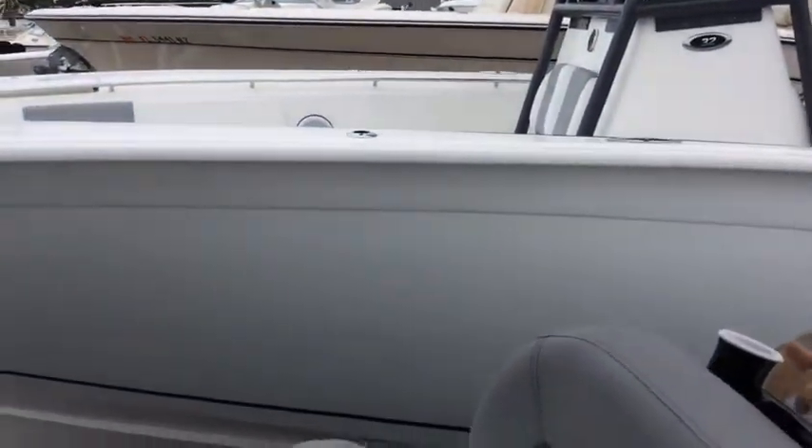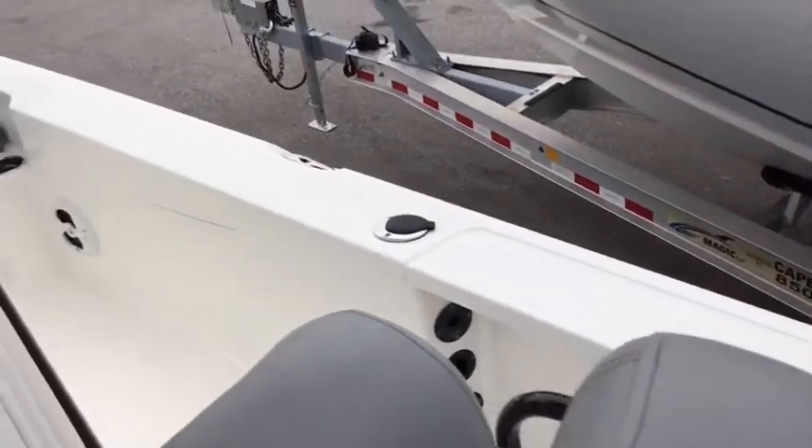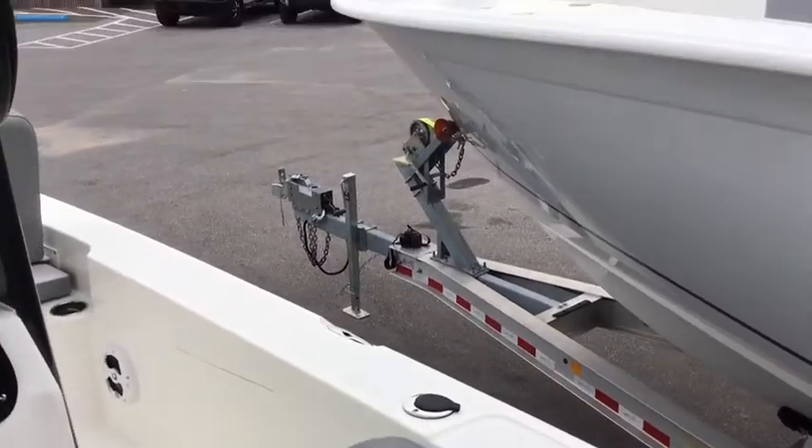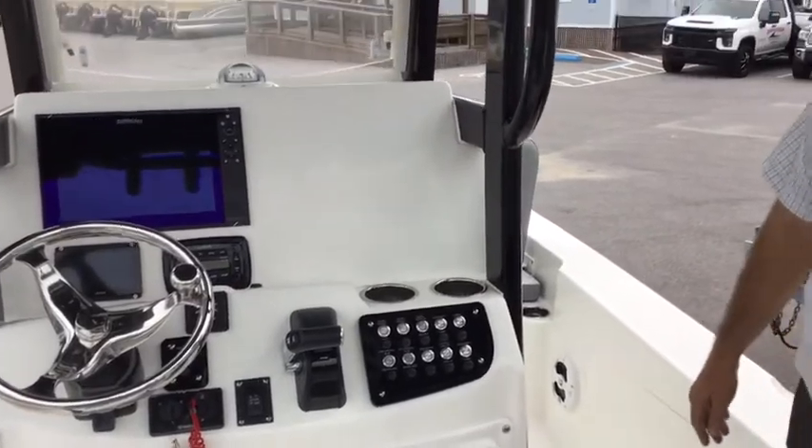As you look down here, you see the under-gunnel rod storage. They have definitely not skimped on the amount of rod storage on this boat. Also some gunnel rod storage there and in the back. And you can also see cup holders galore up on the front right here at the helm — you have some in the back here as well.